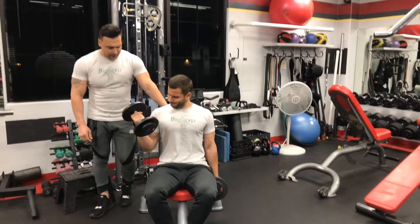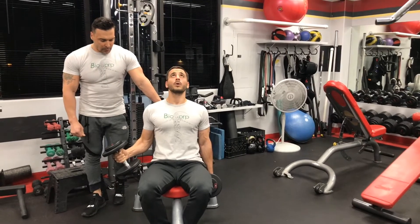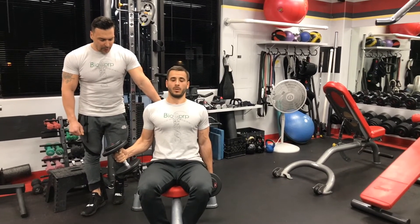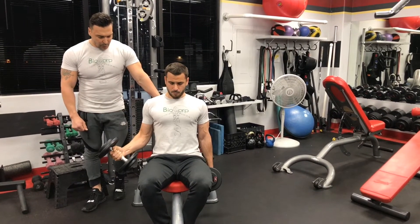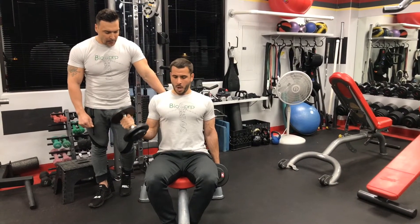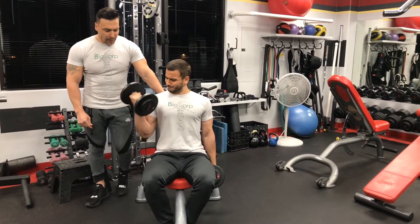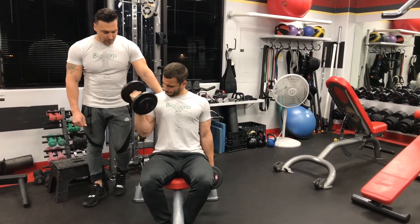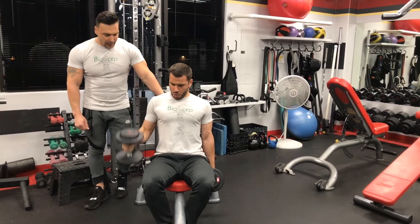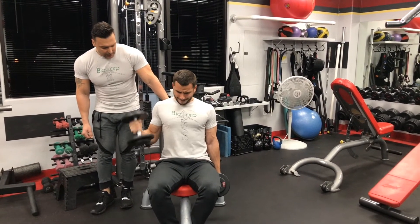Hold it, go back 50%. 1, 2, 3, 4, 5 — up. Again, 1, 2, 3, 4, 5 — up. One more time, 1, 2, 3, 4, 5 — up. Give me 3 regular: 1, 2, 3 — and now max it out with partials, get the pump. Yes, good.